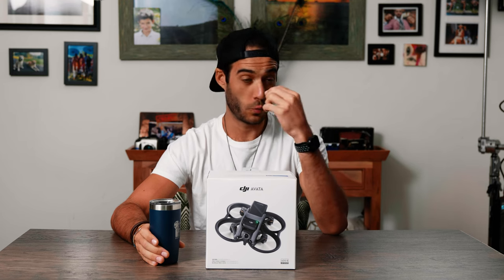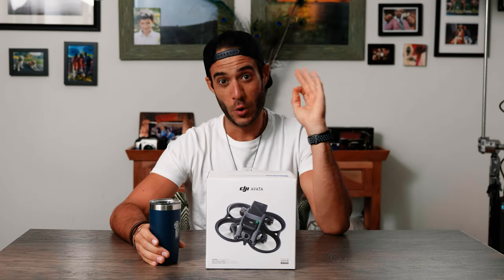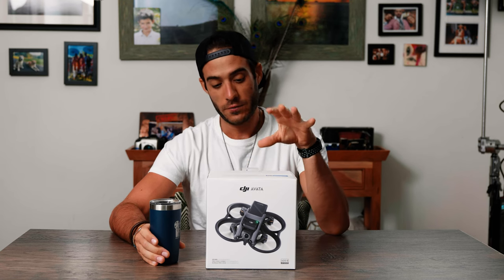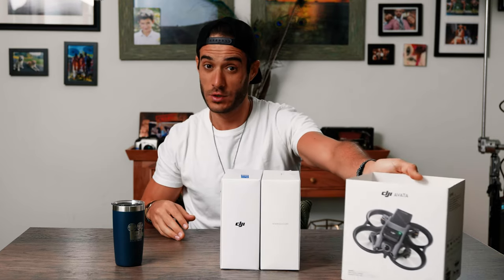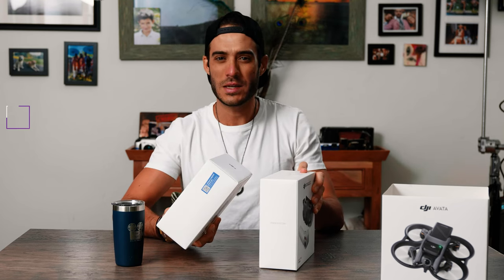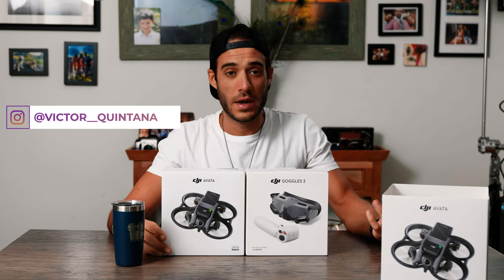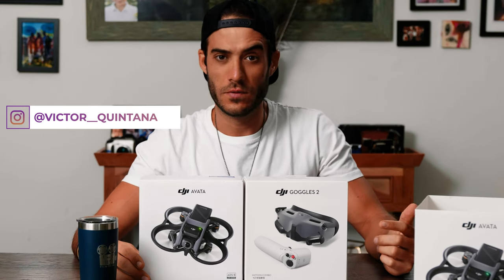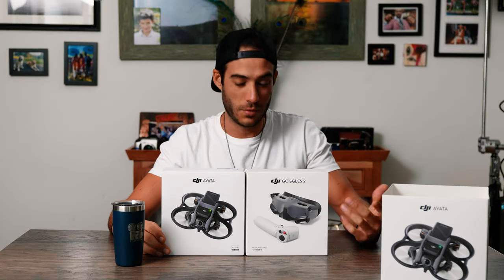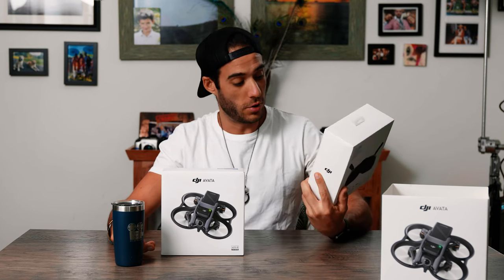I'm super excited because I actually bought this for a specific project I have coming up next week where we plan on flying through a 75 million dollar home. Hopefully we don't break anything. This is going to be my first time shooting with an FPV drone. I got the fly more combo, which comes with the actual drone and the Goggles 2, not to be confused with the V2 goggles which are bigger and chunkier.